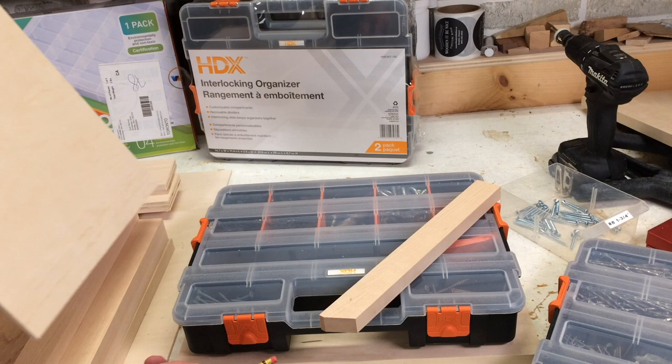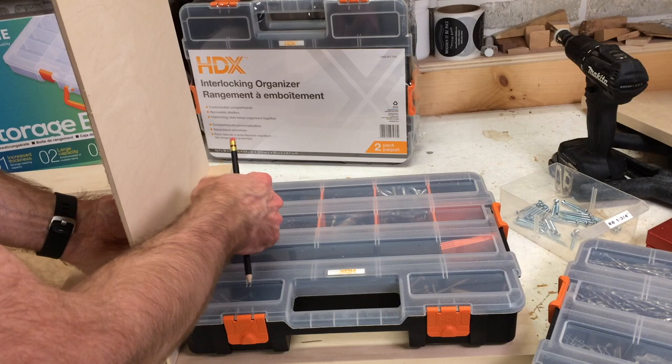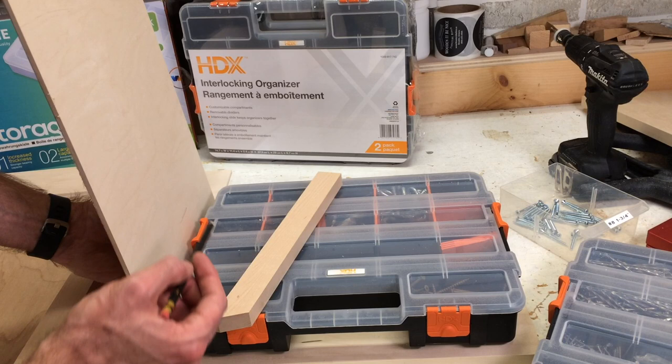The highest point on the storage box is right here where this orange tab is. I'm going to lay this on top and make a mark. Then I'm going to take off three-quarters of an inch for the thickness of this, and then add a quarter inch — so I need a half inch down from that line, and that will give me the first spacer. Then I can insert this and cut more spacers to give me equal spacing. The first strip I cut is wider than the rest because I've got a three-quarter-inch bottom going on here.